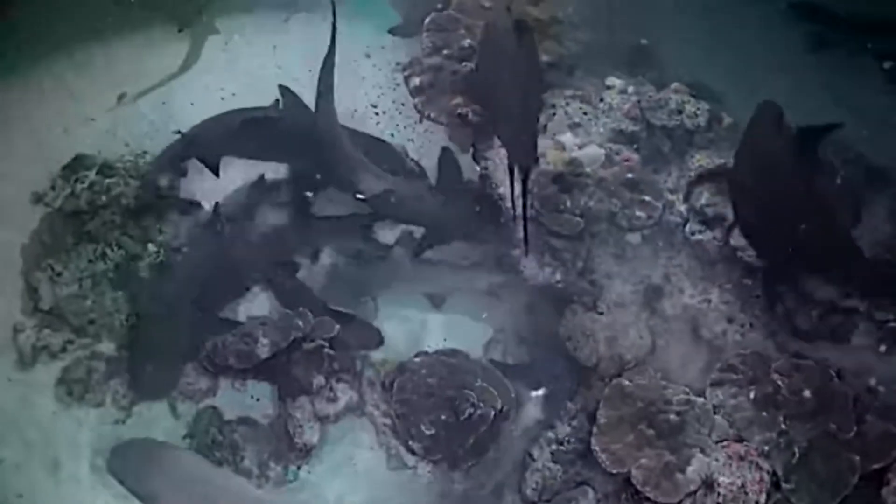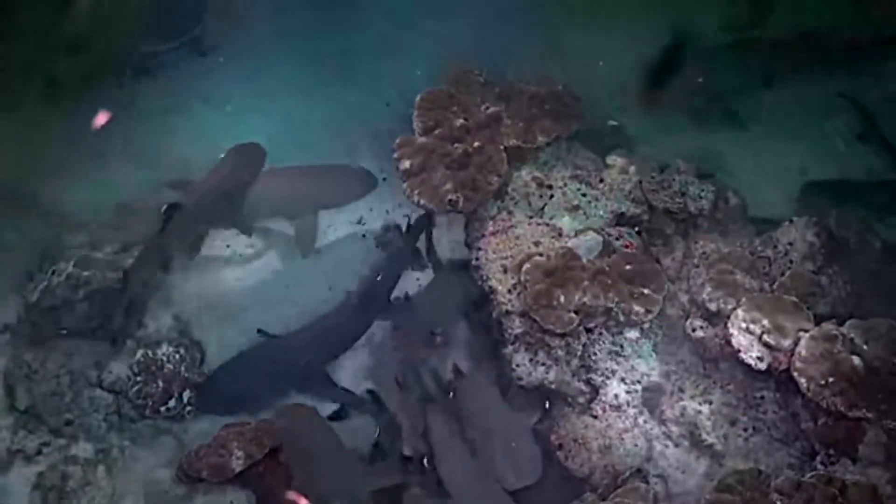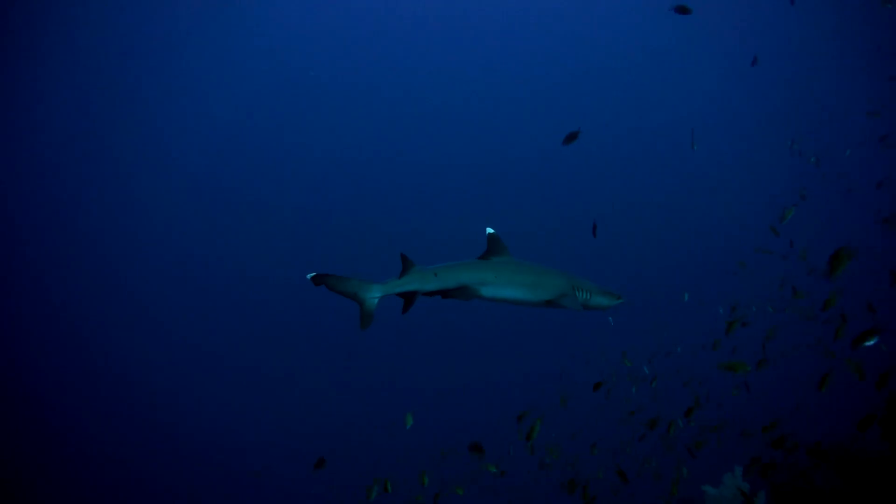They are often caught as bycatch. Their meat, fins, and liver can be used. They are not considered dangerous to humans.